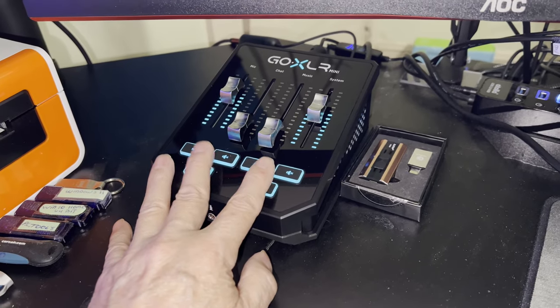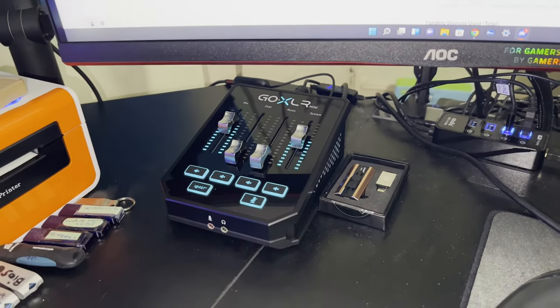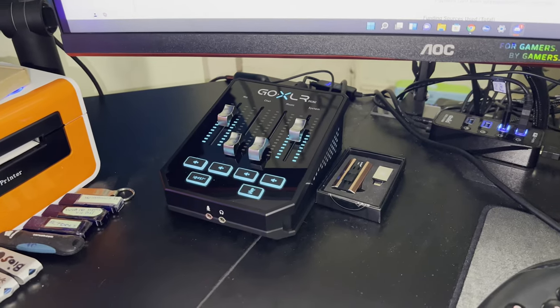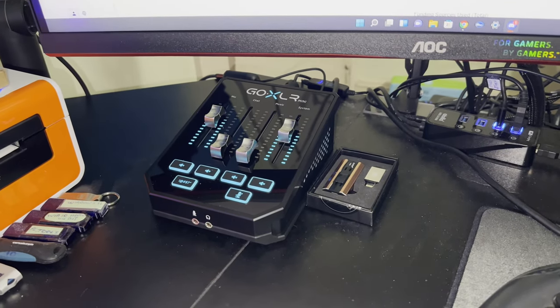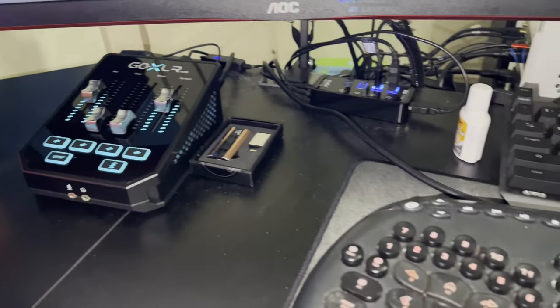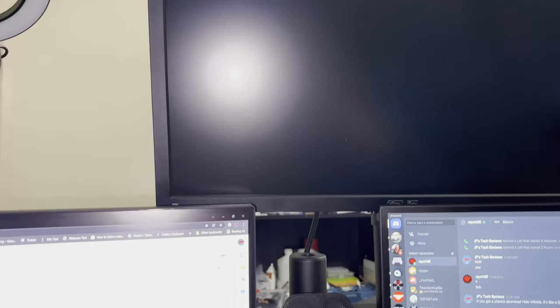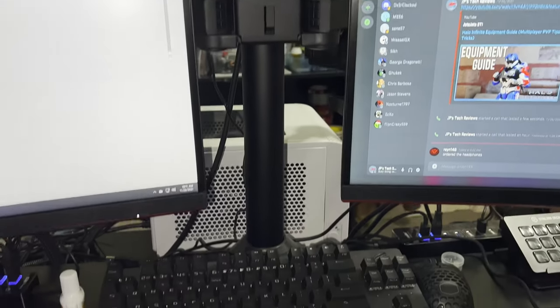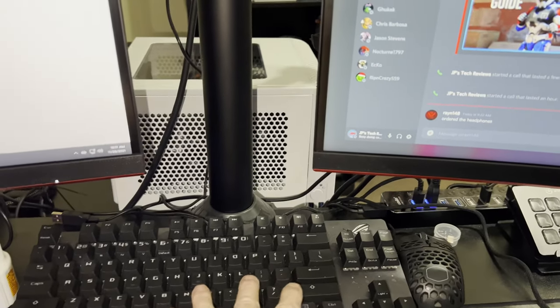On that note, I just want to thank Sweetwater. I'm so happy I came across them — they seemed to be the only ones at the time with a fair price, because other places were asking a lot of money. You can see I'm running a three-monitor setup over here. I'm still using webcams, but I'd like to eventually get a nice digital camera, maybe a Canon M50.